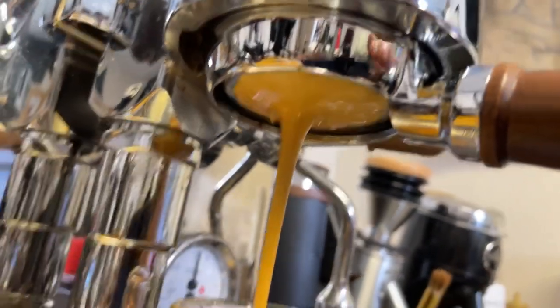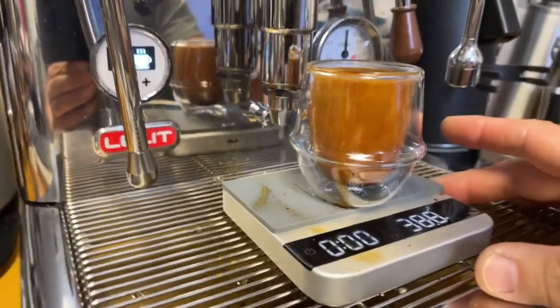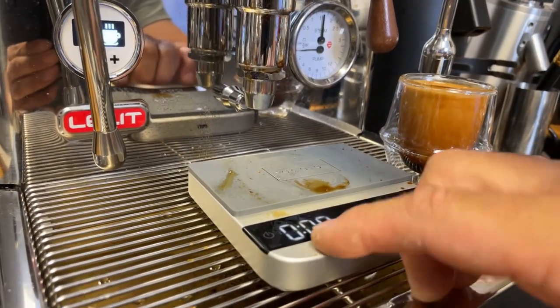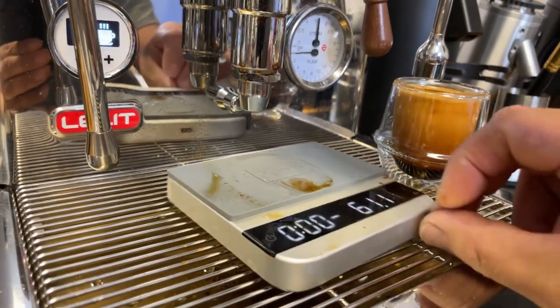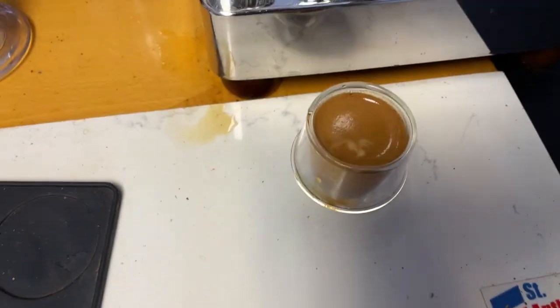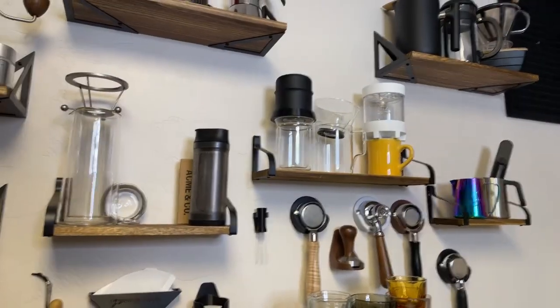Definitely fast — and look at the crema coming out. I see some spread, a little bit of channeling. But remember, this grinder is not seasoned yet, so that explains the spreading. We most likely need to go down even more on grind size. Right now we're at number 10, and there are still 10 more steps to go, so maybe 7 or 8 should be good.